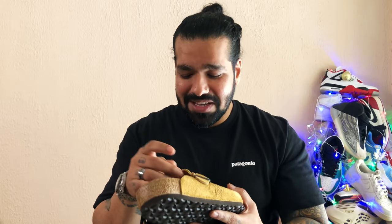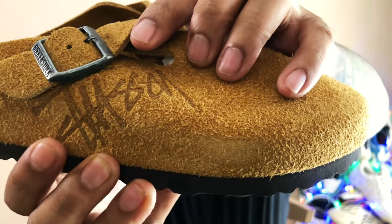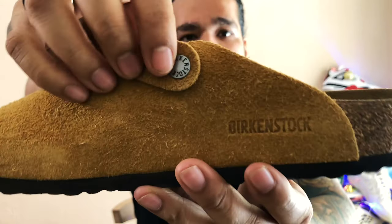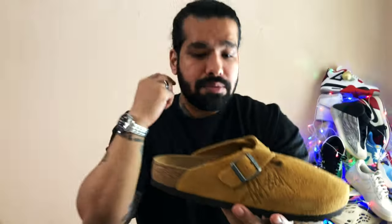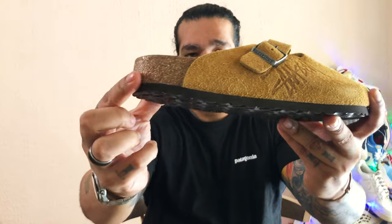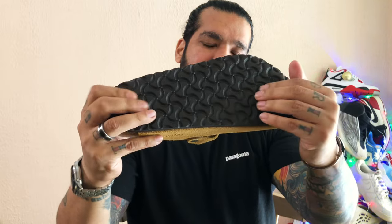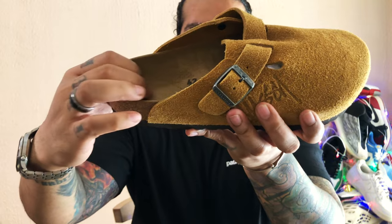I've got to tell you, this suede is super soft — so delicate. You have the Stussy branding debossed into the upper and then you have Birkenstock on the other side. The buckle says Birkenstock and you have it on this clamp. As per sizing, these go true to size. You have your regular cork midsole and a pretty decent, reasonably gripped outsole. The upper is suede and the insole lining is leather.